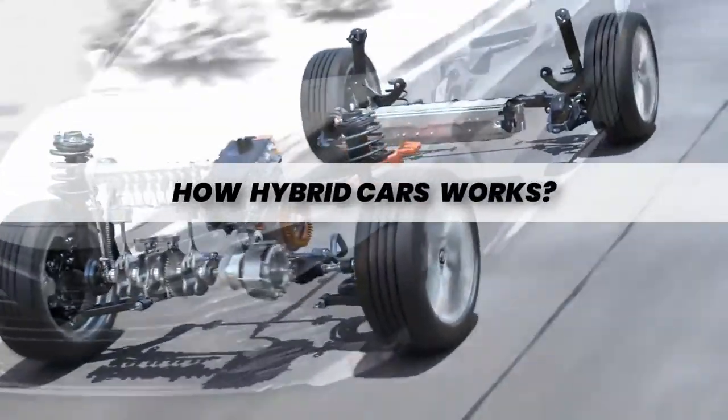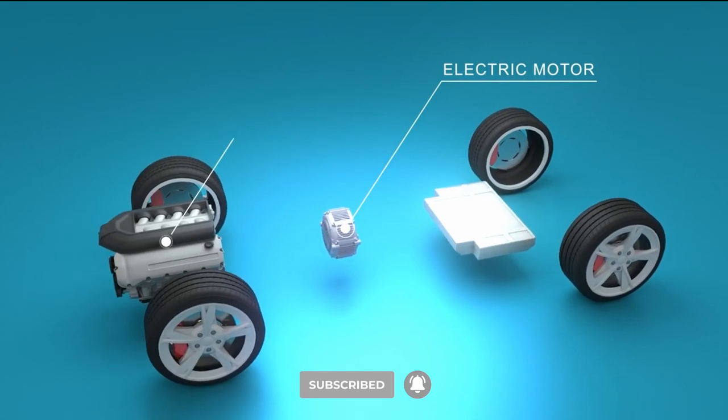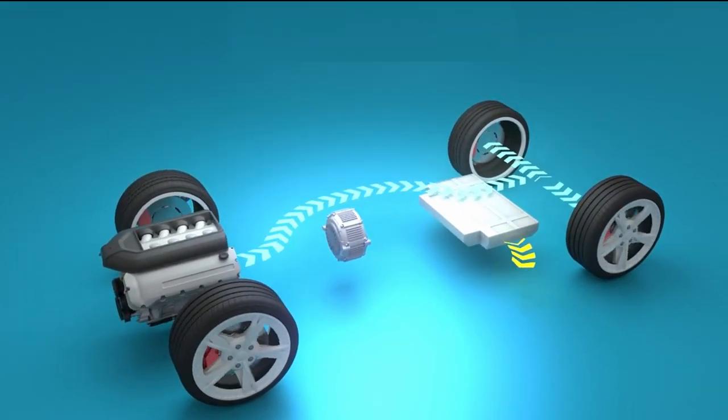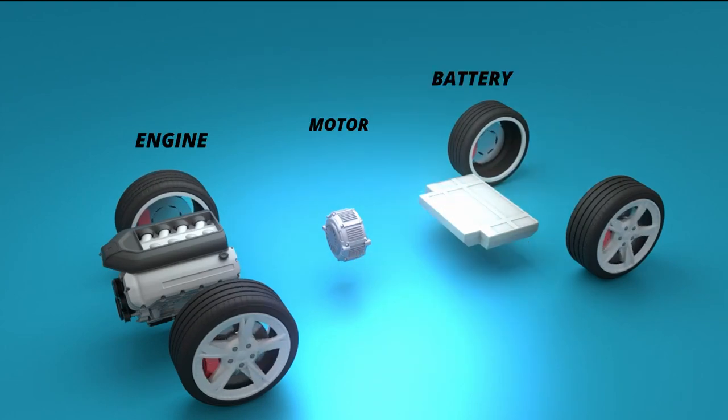Have you ever wondered how hybrid cars work? In this video, we will look at how the electric motor is combined with a gasoline engine to provide power to the wheels. Let's start by understanding the main components of a hybrid car.